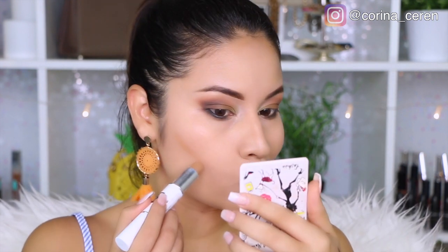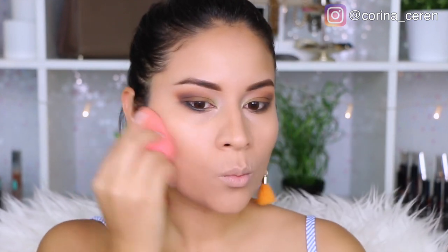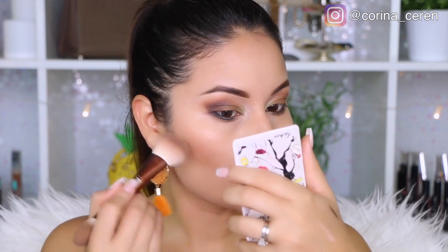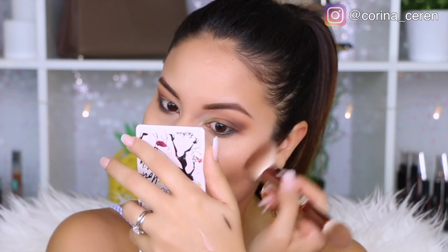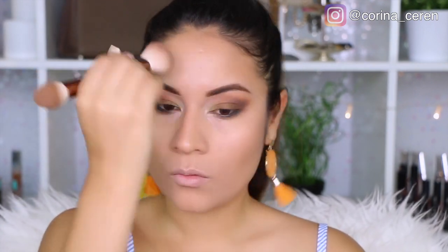Aquí estoy utilizando unas barritas de M Cosmetics, que están descontinuadas — Michelle Fang decidió que no va a sacar más estos productos. Me gustan bastante porque son ligeritas y permiten hacer un contorno suavecito. Estoy pensando hacerles un video de contorno e iluminación muy naturalito, porque ya no es como en el 2014 con el mega contorno — ahora se enfoca más en que la piel se vea más sana.